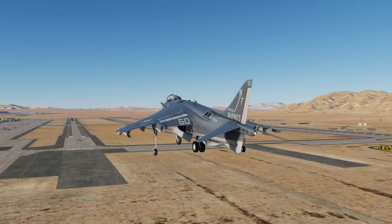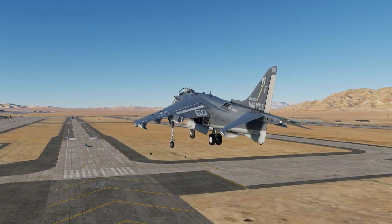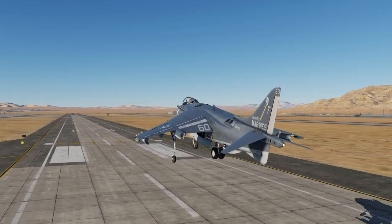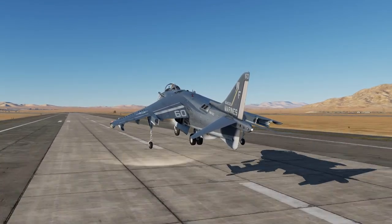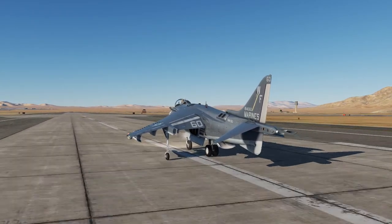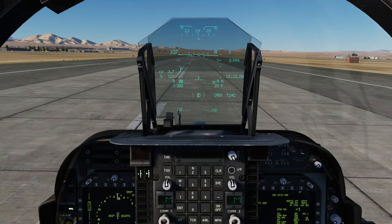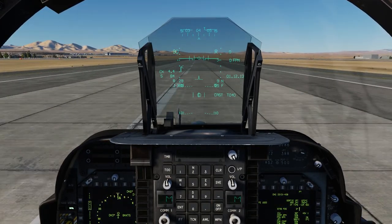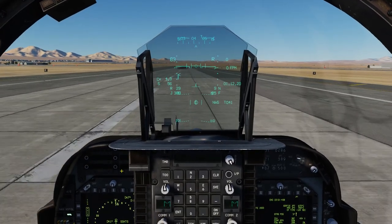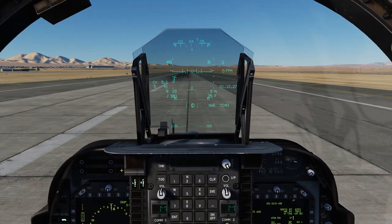I'm still going to land — I'm not going to stop. I'm going to do a Harrier roll right over him. Stay put buddy, stay put. Oh, that was sweet! Not bad, not bad at all. That was cool.